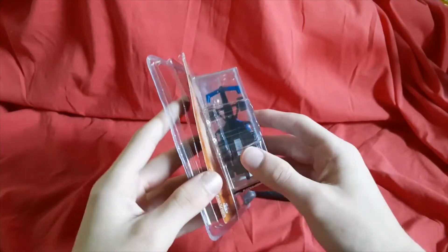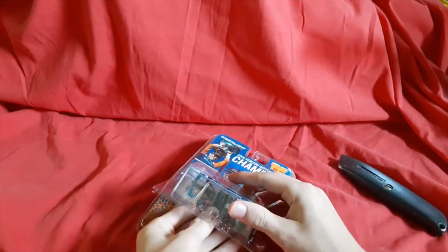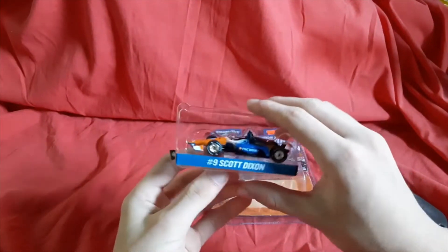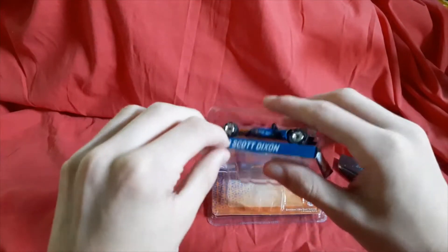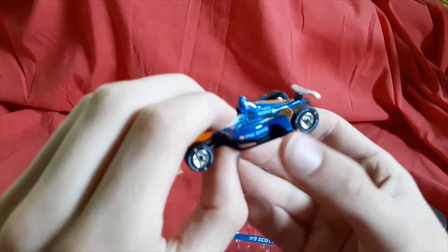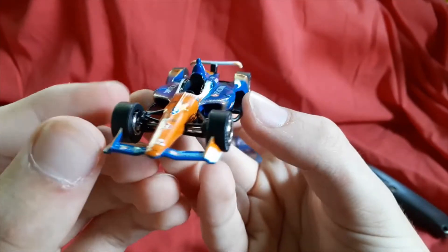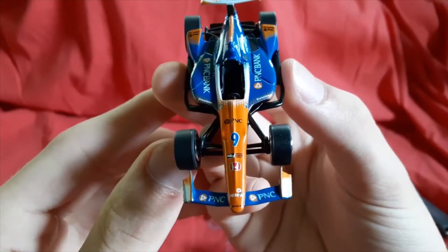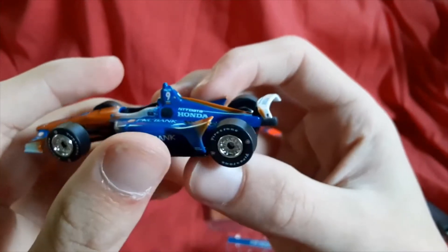Got the bottom open — wasn't the prettiest thing in the world, but at least now we can reach in here and get the car out. There it is! This is actually a sticker — I didn't know that; that was just some cardboard. Anyway, here he is: Scott Dixon 2018. Very nice colors — and of course that's not just the die-cast, but the real-life car too.